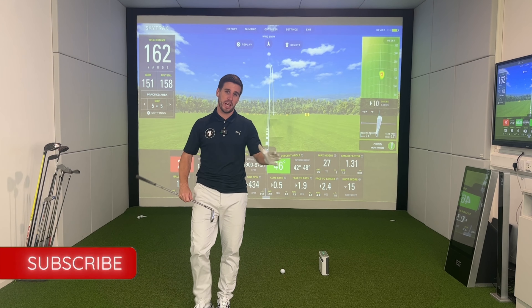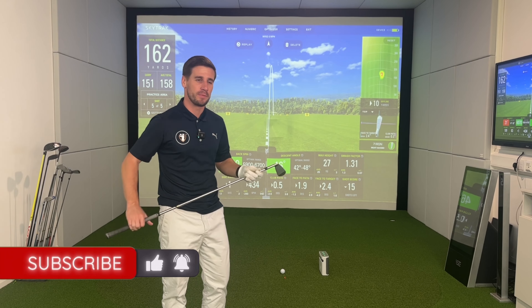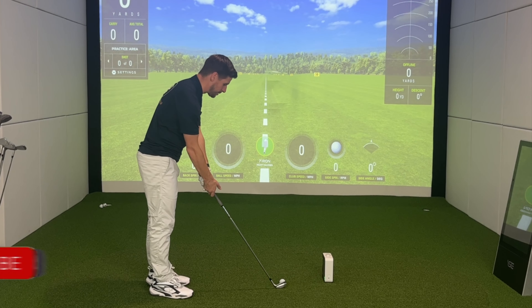Okay, that's my five hit with the SkyTrack Plus. Let's hook up the SkyTrack original and see if there's any difference. I kind of got used to just chucking it down with SkyTrack Plus, but you have to be a bit more specific about where you put it on this one.